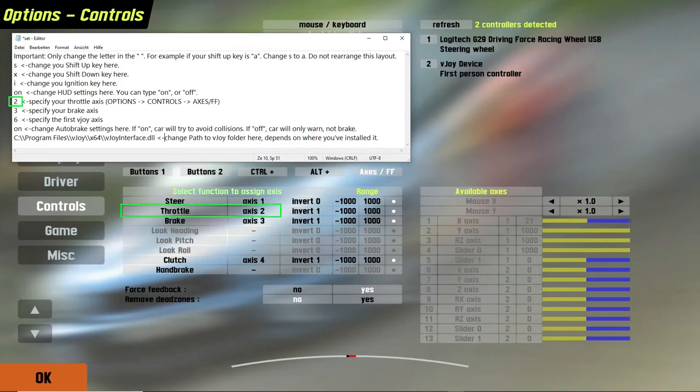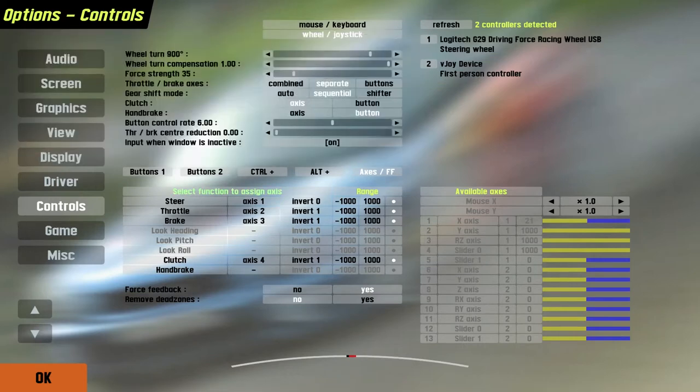In addition to that, you need to assign the axes you are using as well as the first axis of the vJoy device in the set.txt file. These can be found under Options > Controller > Axes. This is needed as the number of available axes depends on the controller device you are using.